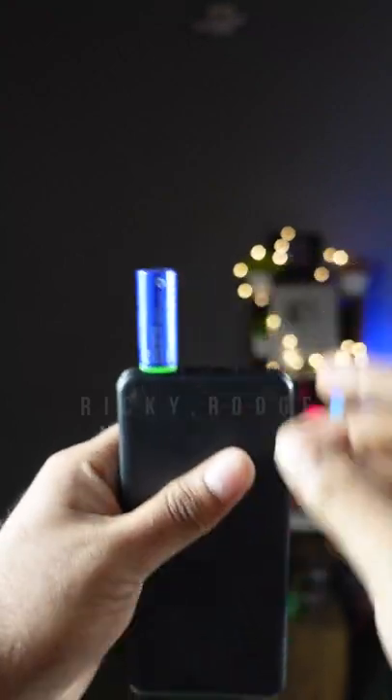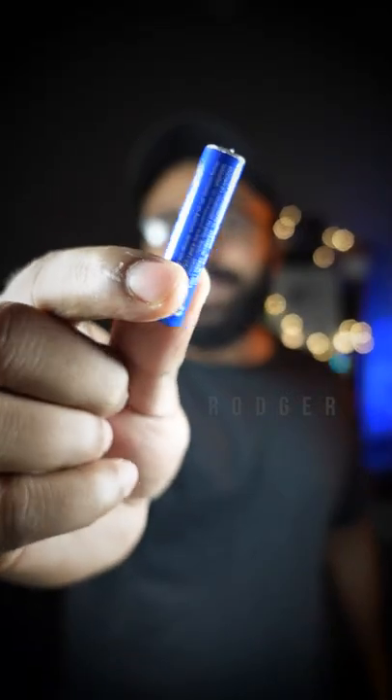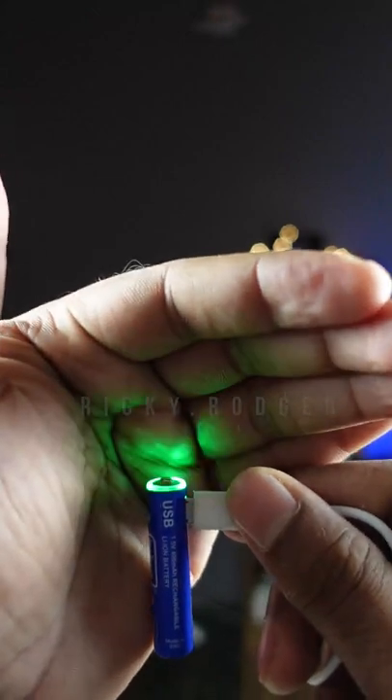This is the battery — the normal battery. This is the AAA battery. This is the option for micro USB connection, and this is the option for the phone. This is a micro USB connector.